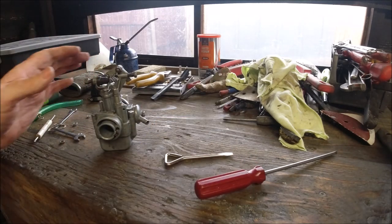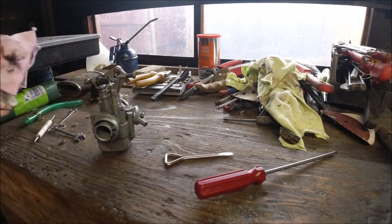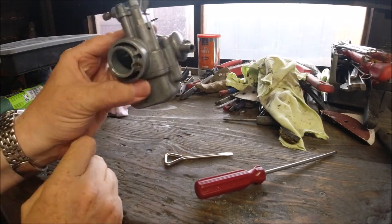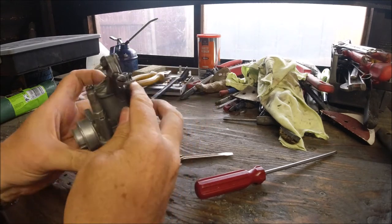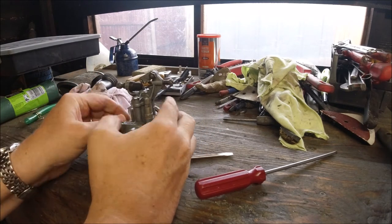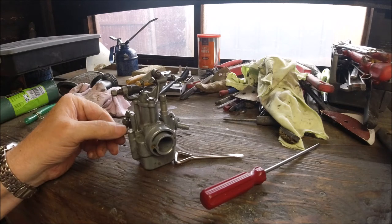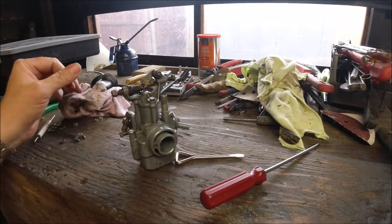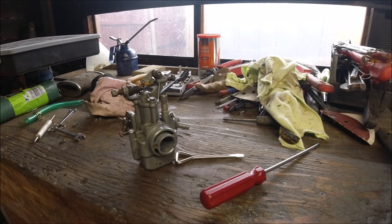That's an SH120. Your tick-over screw opens up the slide — look through there and you can see some light underneath. This one will give you a nice tick over, and this one will tell you if it's hunting or stopping. You can check with your spark plug whether it's too rich or too lean — out for lean, in for rich.